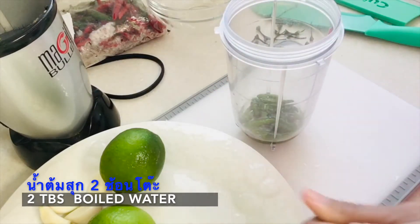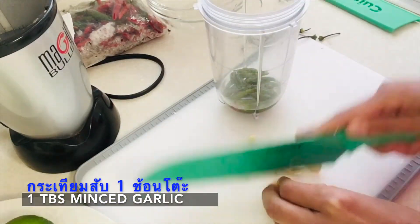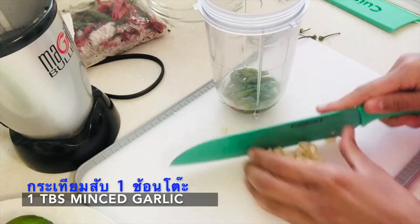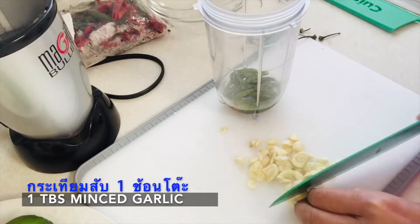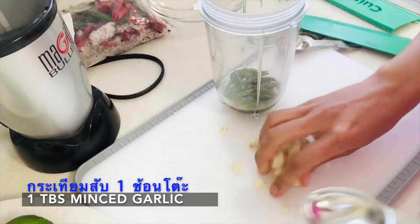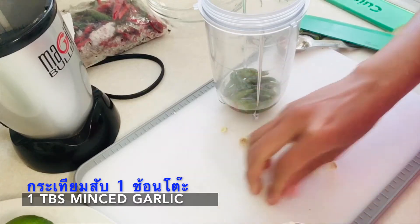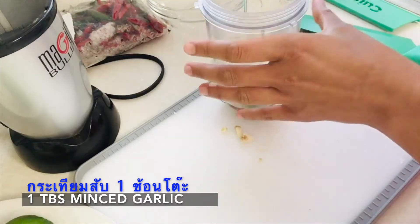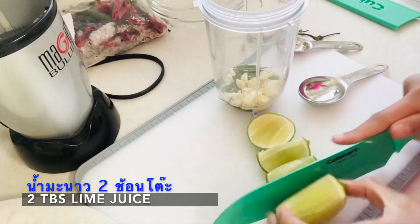Next you need two tablespoons of water — I already prepared it, just want to make sure it's clean and safe. Then a tablespoon of minced garlic, or maybe two to three cloves. I don't usually measure, but just for reference, that was about three cloves of garlic. After that, we are adding two tablespoons of lime juice.